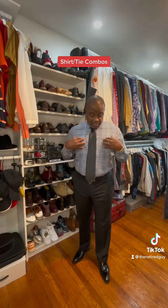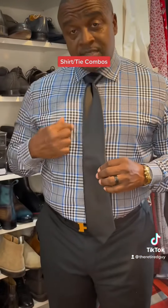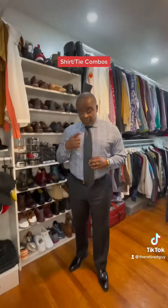Another example: plaid shirt, solid tie. But this time I decided to go with one of the dominant colors of my shirt to match my tie, to bring everything together.